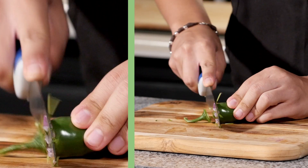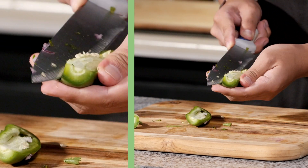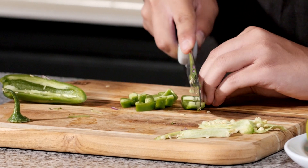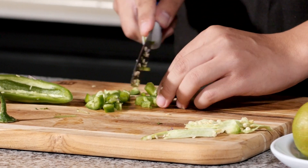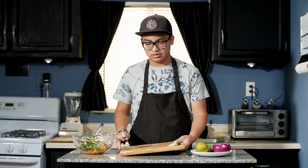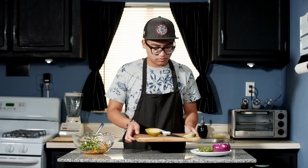I'm going to be dicing up a jalapeno. If you want to remove this so that your mango salsa is not spicy, that's okay. And with our lime, I'm going to cut it in half so that we can squeeze the juice and mix it all up at the end.